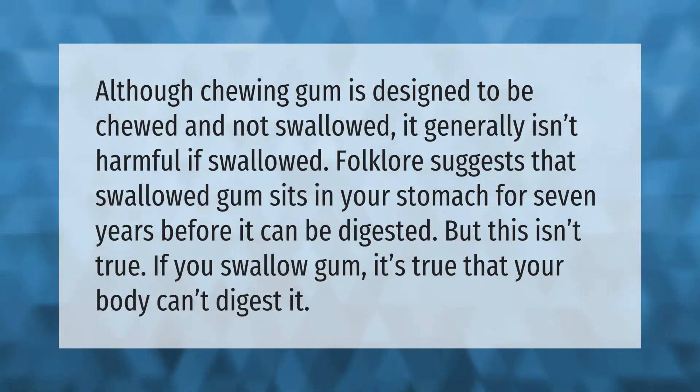Although chewing gum is designed to be chewed and not swallowed, it generally isn't harmful if swallowed. Folklore suggests that swallowed gum sits in your stomach for seven years before it can be digested, but this isn't true. If you swallow gum, it's true that your body can't digest it.